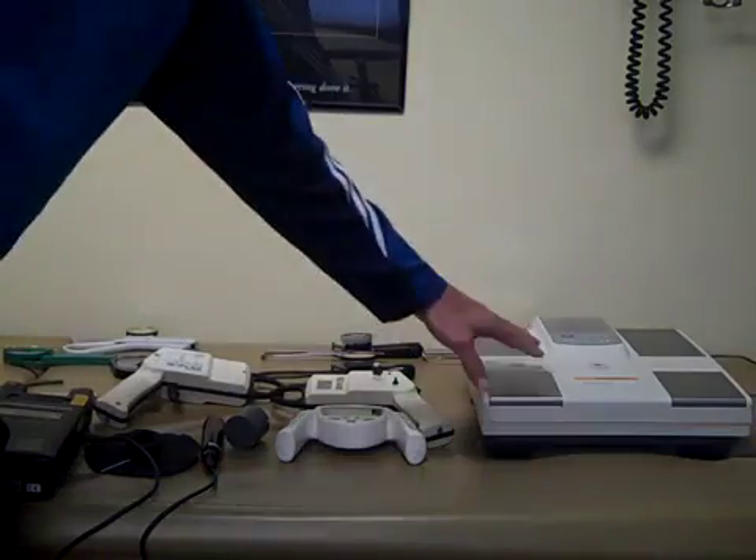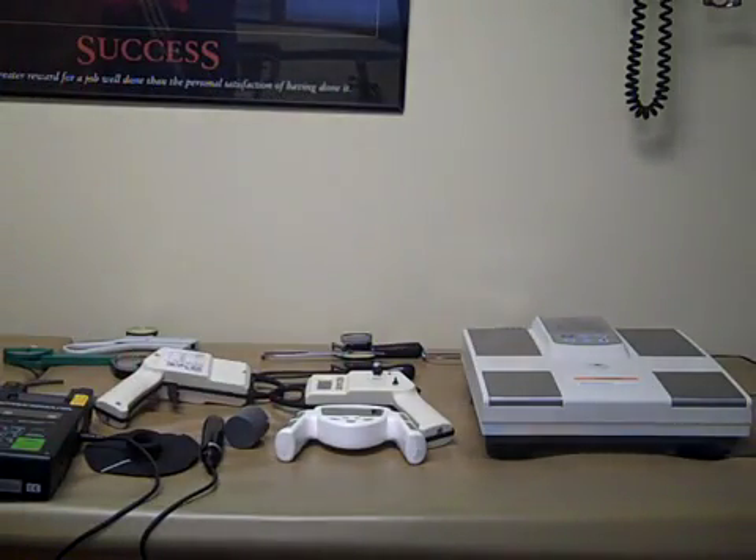Lastly, we have the scales. You can actually stand on them barefooted and they work on electrical impedance, and again can give a fairly good representation of where your body composition is. You would have to designate whether you are an athlete or a non-athlete to get your readings — that's one of the most important pieces.